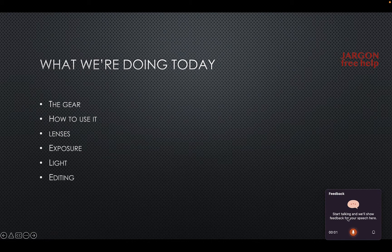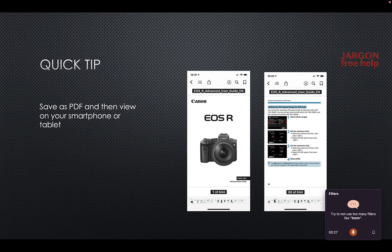I'm going to try and say a lot of 'ums' here and there, and you can see it pops up immediately right down here: 'Try not to use too many fillers like um.' So let's try to do this a little bit better. What we're doing today is talking about the gear, how to use it — lenses, exposure, lights, editing — and a quick tip: save as PDF and then view on your smartphone or tablet.